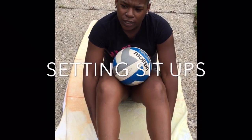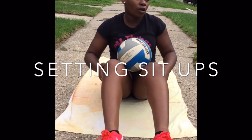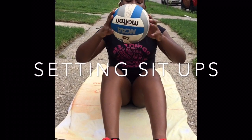It's focusing on control again. Basically, you're going to be doing a sit-up, and while you're doing a sit-up, you're going to set the ball. Focus to make sure these distances are the same. You can have control over the ball.